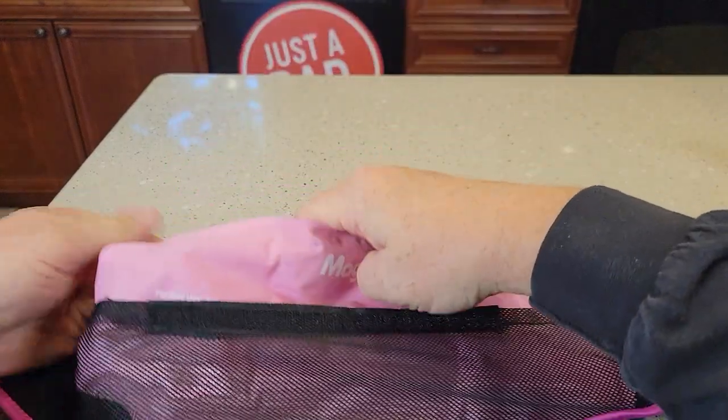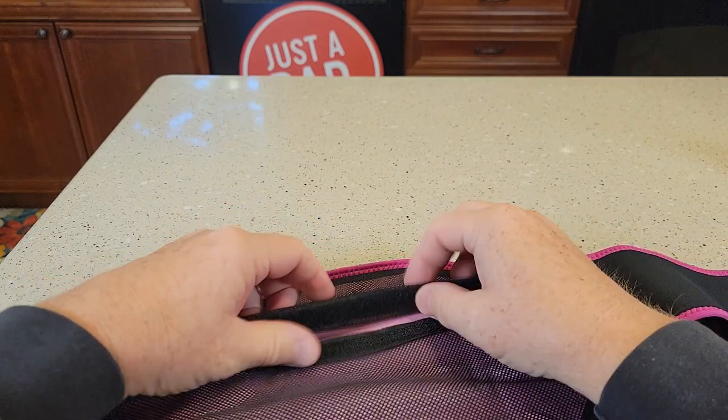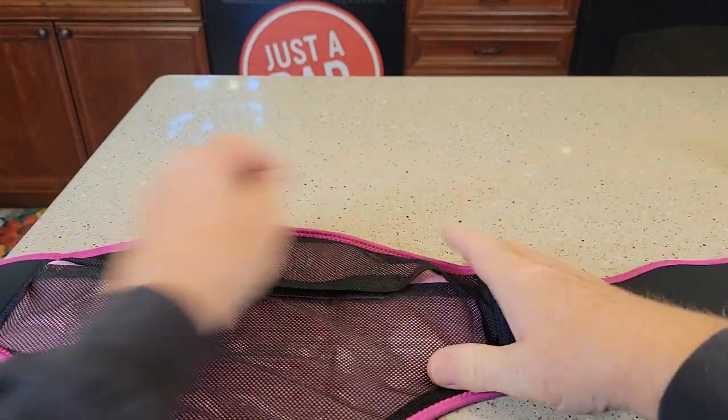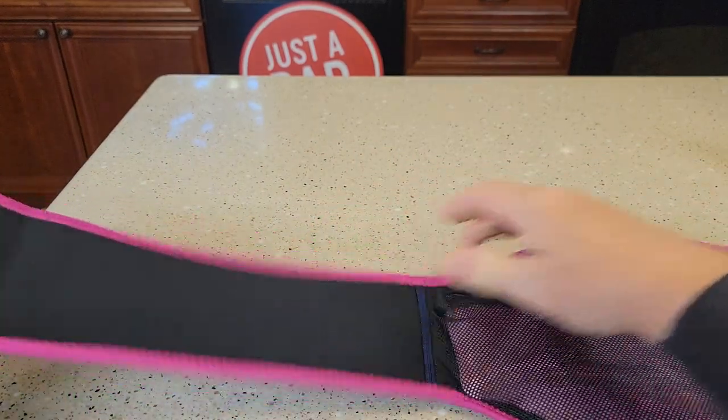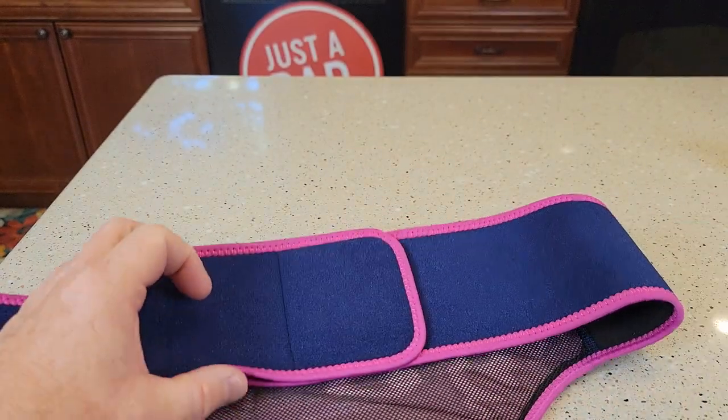So let's put the gel pack in — this is the cold one. Just real nice, easy Velcro. This is very stretchy material, but yet kind of stiff, and it's got a very nice Velcro for being able to just kind of get it in that targeted area.